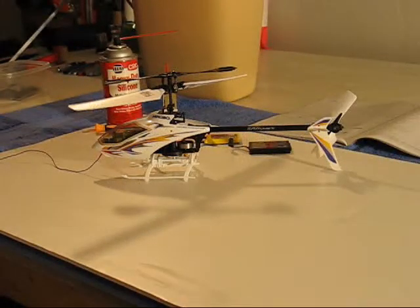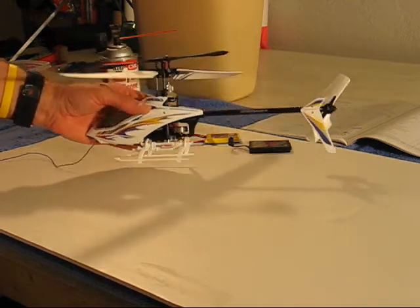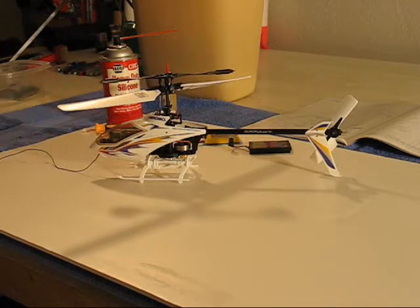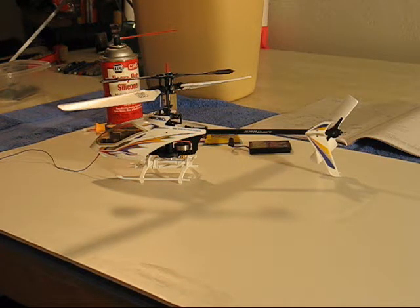Hey there, this is Paul1PA and welcome to all the fellow RC enthusiasts out there. This is my Hirobo Quark 4-channel helicopter. This design is renowned as being the best fixed pitch micro on the market today. I have to agree with that assessment because I've gotten 50 flights on this so far. It's got tons of inherent performance — really a hoot to fly — and it's been perfectly reliable.